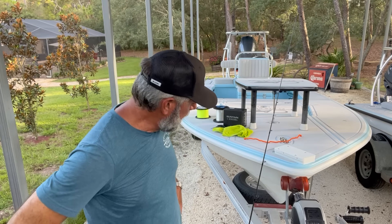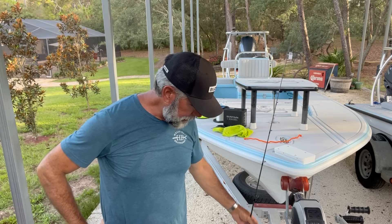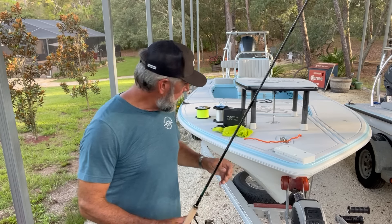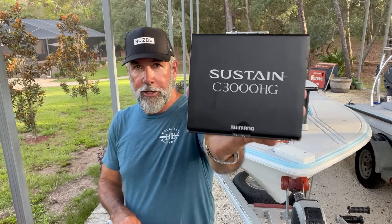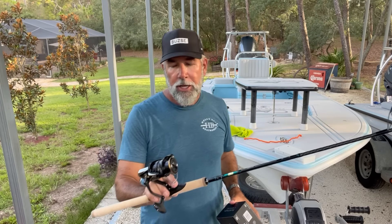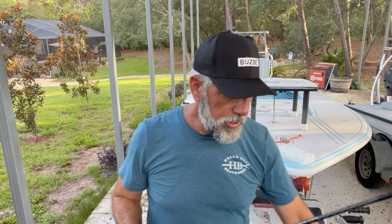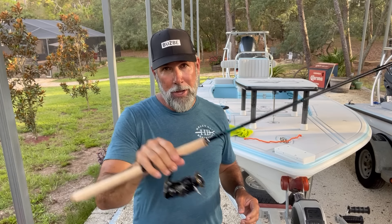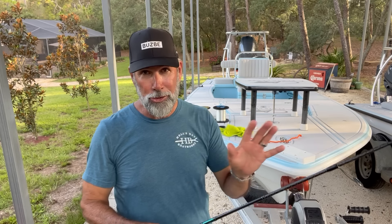When I'm spooling spinning reels and spinning tackle up, I've just put on this new rod with the Sustain. This is a C3000, which means the spool depth is the same as the 2500. This is really like a 2500 body on this reel. It is super light but it's super strong.